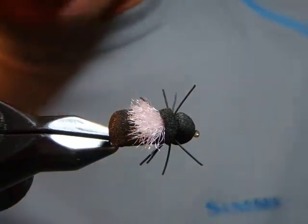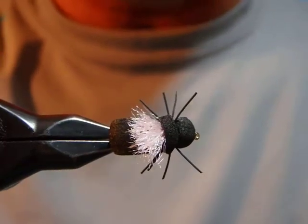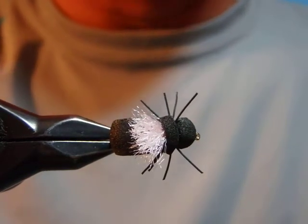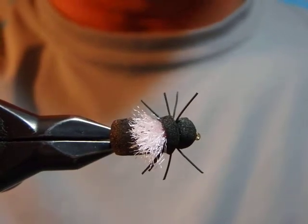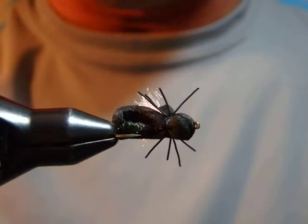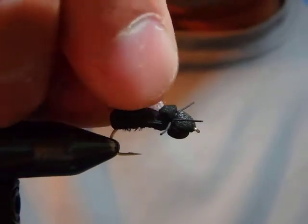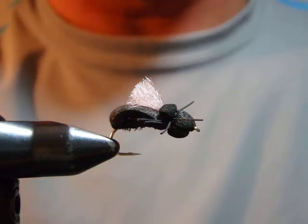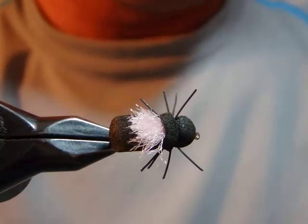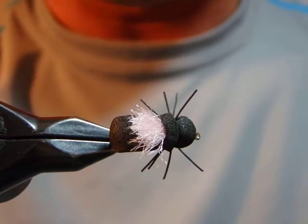Hello, I'm Satoshi Yamamoto, welcome back to my tying bench. Today I'd like to do a newer beetle pattern for me — it's called a folded foam beetle, which is exactly what it is. The beetle is one of the most underestimated and underused fly patterns among fly anglers during summer months.